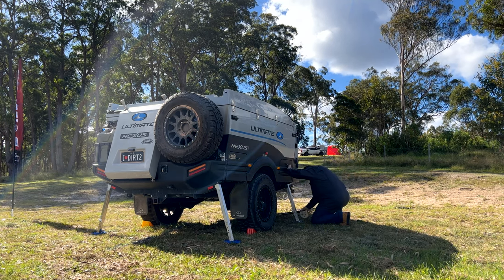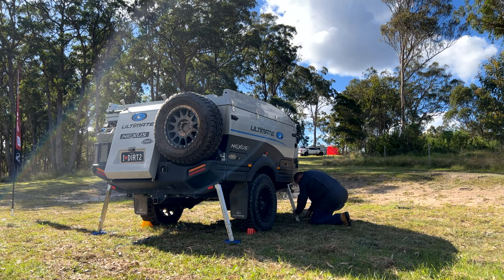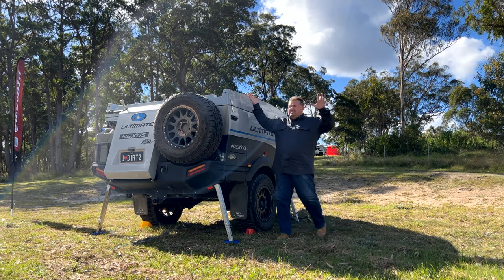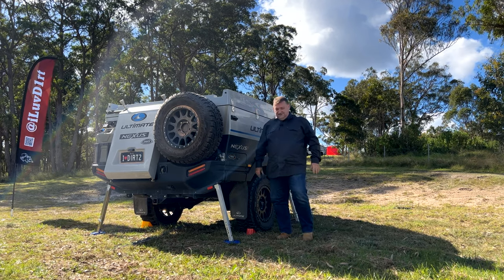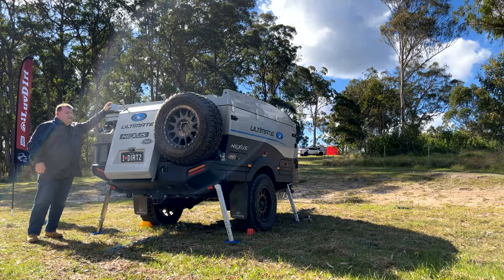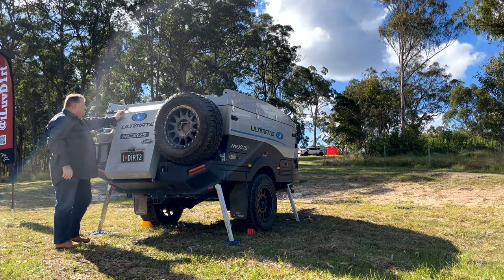All right, one more to do — actually that one's already in a good position. So our legs are in place. You have to put these stabilizer legs in place because when the bed swings over it helps reinforce the trailer. The stabilizers also help stop the camper from moving around when you're walking inside, so they're a good thing.